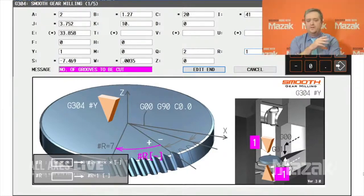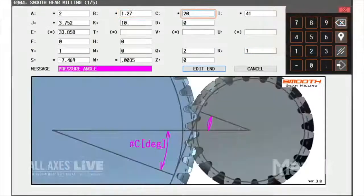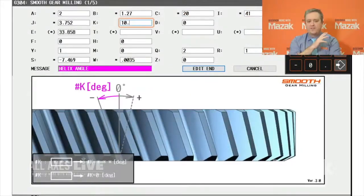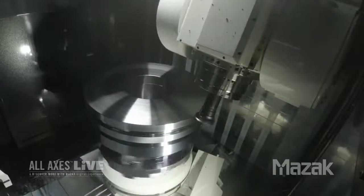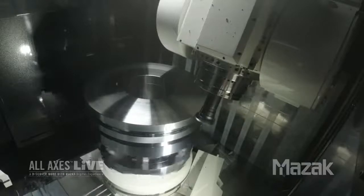And in the past, how have companies cut gears like this? In the past, companies have used CAD-CAM systems to develop the toolpath, and all that has to be done offline. So now you just fill in the fields and the control will generate all the speeds, feeds, and gear paths. That's correct — it'll generate the toolpath. However, the user still has to define the cutting conditions such as feeds and speeds.